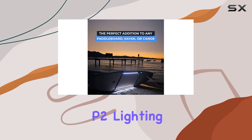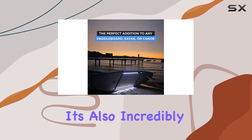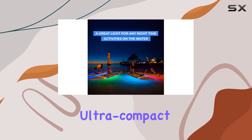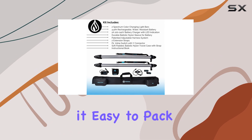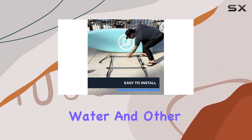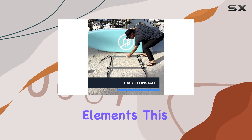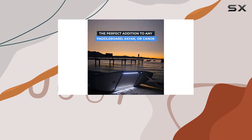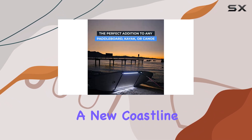The Spectrum P2 lighting system is not just functional — it's also incredibly portable and travel-friendly. The lightweight, ultra-compact design makes it easy to pack and carry, and the durable ballistic nylon sleeve provides protection from water and other elements. This means you can take your lighting system with you on all your adventures, whether you're traveling to a remote lake or exploring a new coastline.